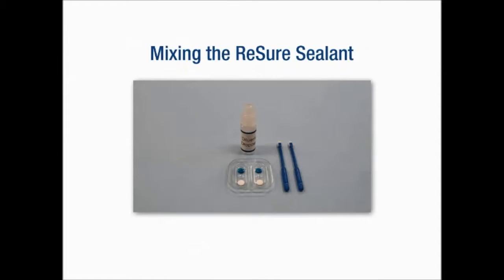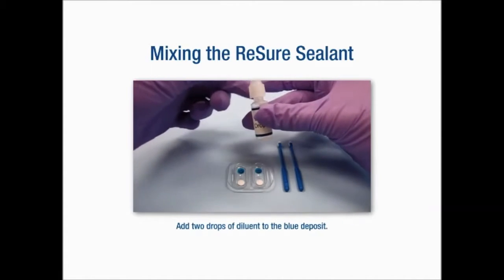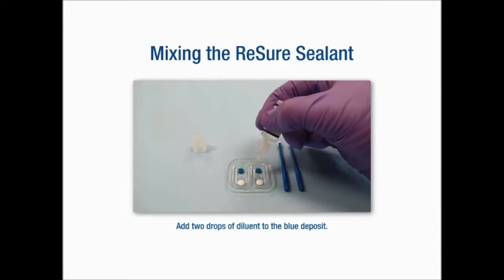In the event that you're not sure whether your wound is watertight, we are fortunate to have a product called Resure Sealant. It's a hydrogel sealant, very comfortable to the eye, made out of the same material that contact lenses are manufactured from.